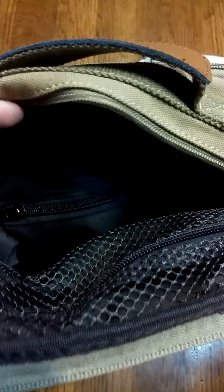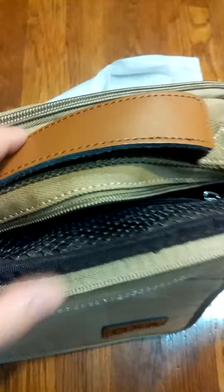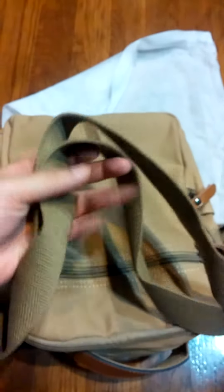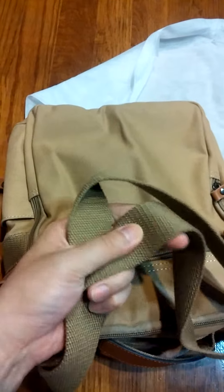I know that it's a little bit hard to see. I like the fact that it has this handle, so you can carry it this way. You can also use the strap, and as you can see, the straps are very durable as well.